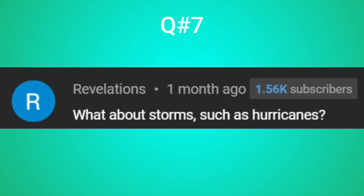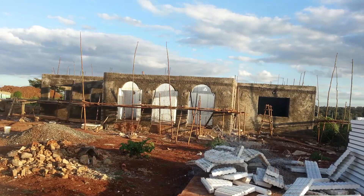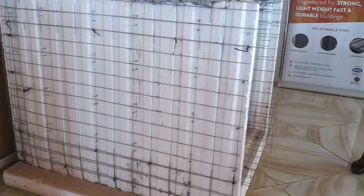Moving to question seven, Revelations asks what about storms such as hurricanes, and whether EPS panels can withstand the force of such extreme weather conditions. EPS panels get their strength from concrete, so your structural engineer can choose to use a high-strength concrete that can withstand the huge forces of wind from hurricanes. Also, the wall panels can be reinforced with re-bars to give the panels more strength to withstand such extreme weather conditions.